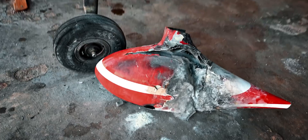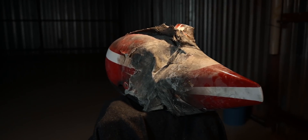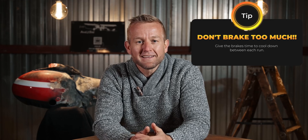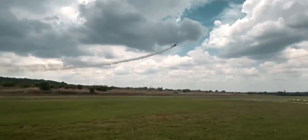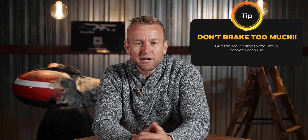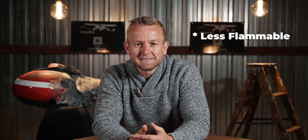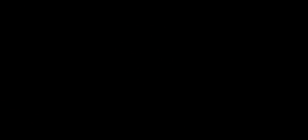Luckily the fire was only contained to the wheel section. We already removed both wheels to be rebuilt and repaired. But how could we have prevented this? Number one: aircraft are built to fly, not for taxi runs. But if you do need to do taxi runs, remove the spats and give the brakes ample time to cool down after each run. We are also moving to a non-flammable brake fluid. I hope you guys learned something from this and, like always — dream big, fly high, live the adventure.